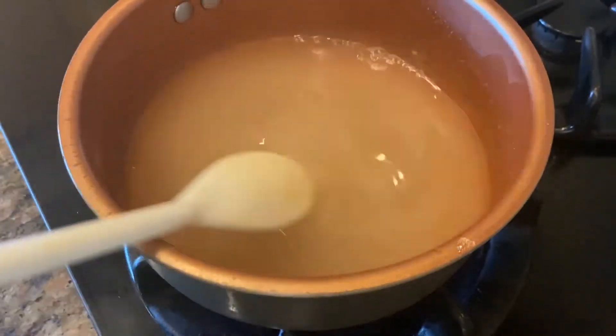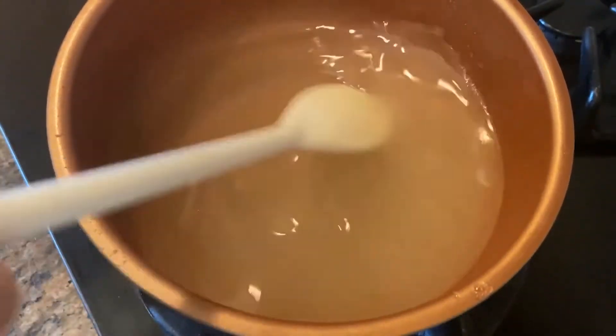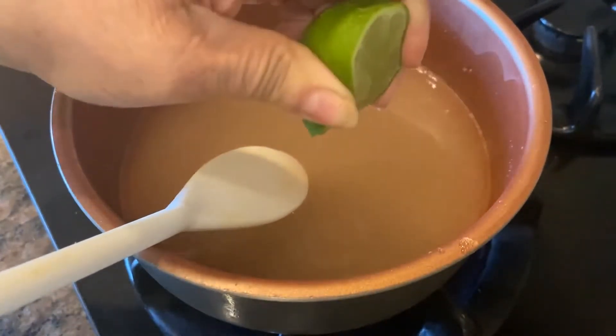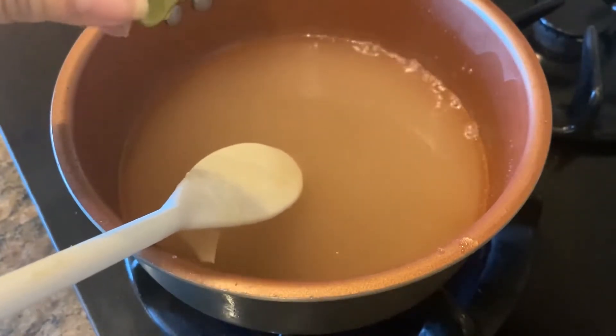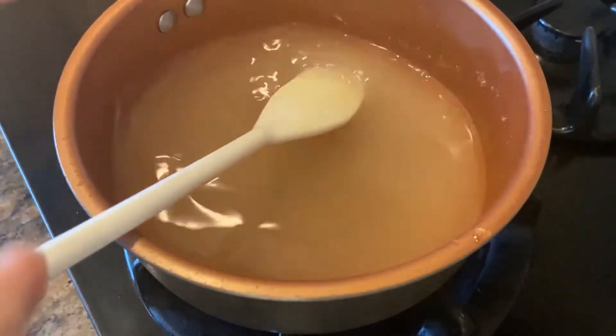I just added sugar and water and we are going to make sugar syrup with this. I'm going to add a little bit of lime — maybe half a teaspoon. What it does is it will prevent the sugar from crystallizing.